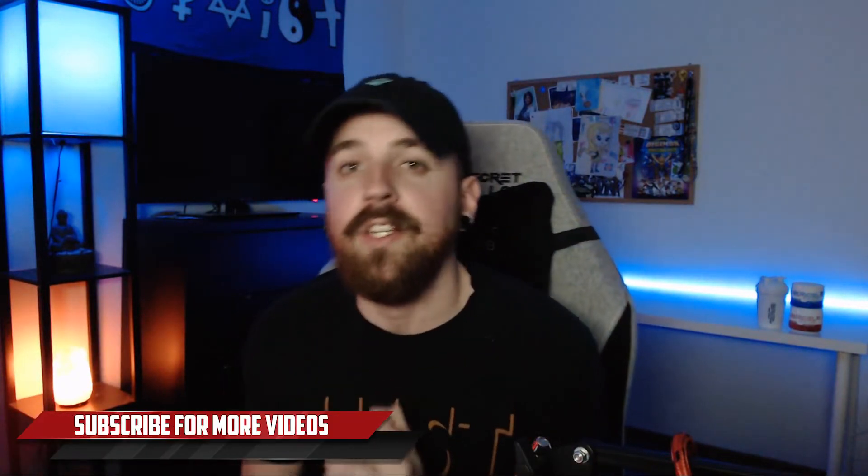But before we get into the unboxing, if you are new here make sure you smash that subscribe button. We are putting out banging videos each and every week and we are super close to hitting 200 subscribers, so if you are new, hit that subscribe button for amazing videos each and every week.